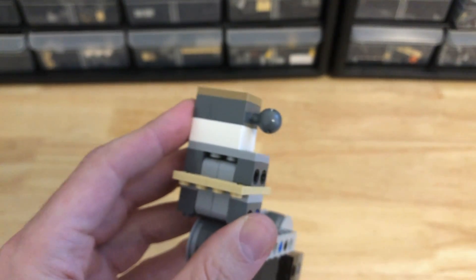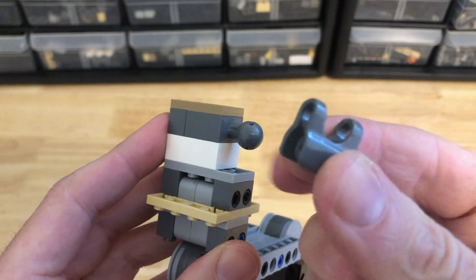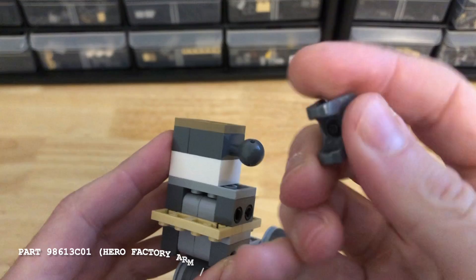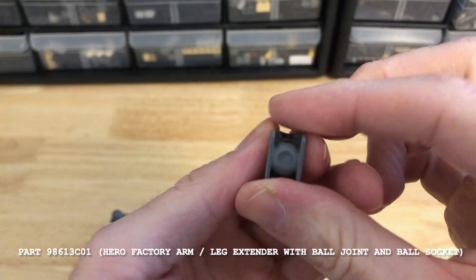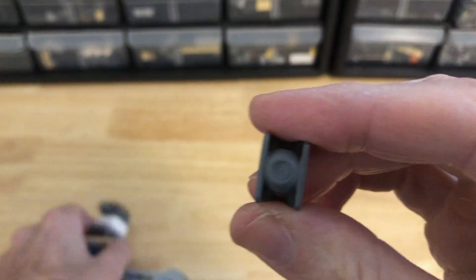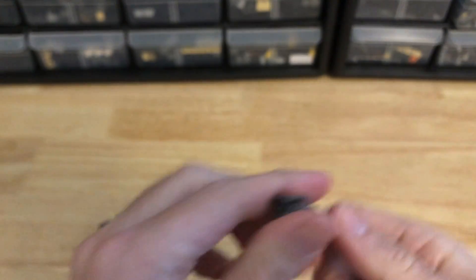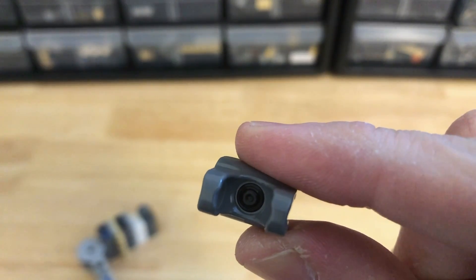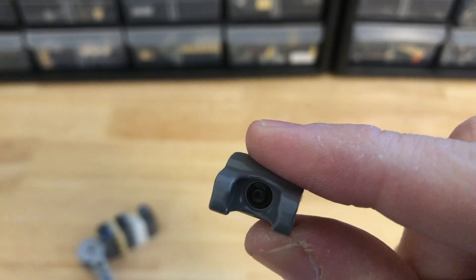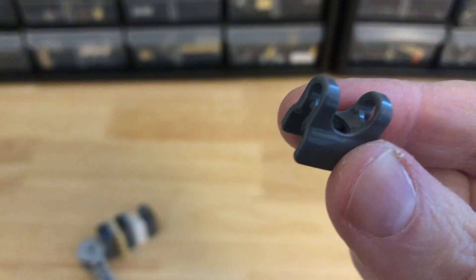First things first, in order to make a strong hip attachment, make sure you use a friction extender. I don't even know if it's officially called a friction extender, but it is, because what this is is an extender that attaches to the socket brick or socket joint. The special part is actually on the very inside — there's a tiny little bit of rubber there, and what that does is it holds the ball in place and adds a little bit more friction. It's not just to make the joint longer, although that can be useful too. So don't skimp out on these.